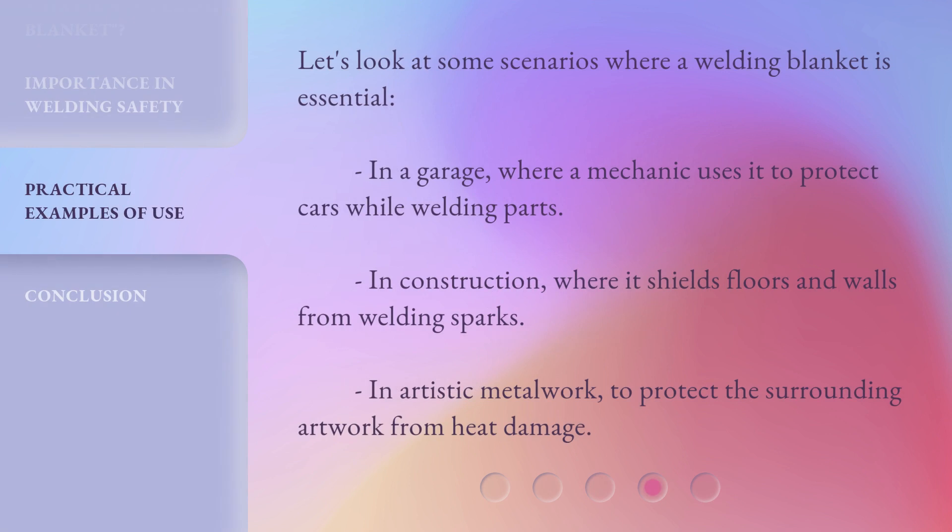Let's look at some scenarios where a welding blanket is essential. In a garage, where a mechanic uses it to protect cars while welding parts. In construction, where it shields floors and walls from welding sparks. In artistic metalwork, to protect the surrounding artwork from heat damage.